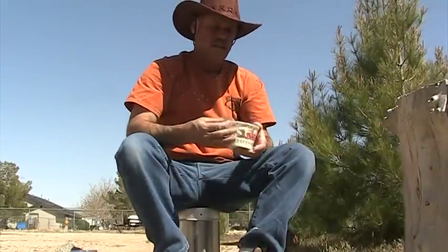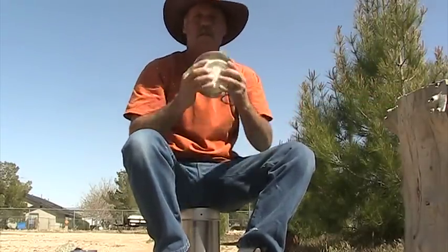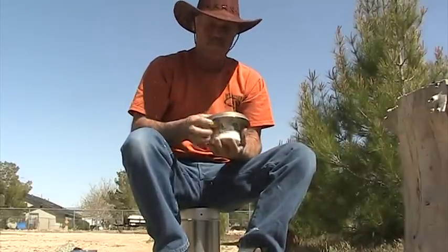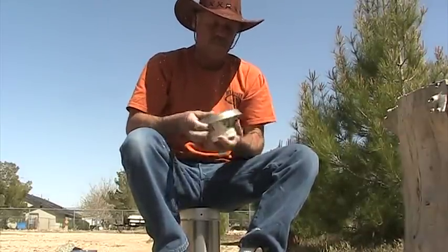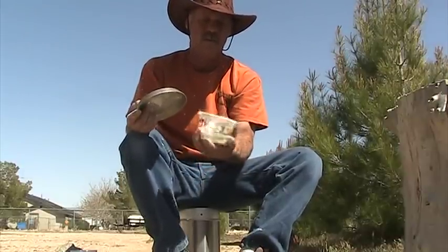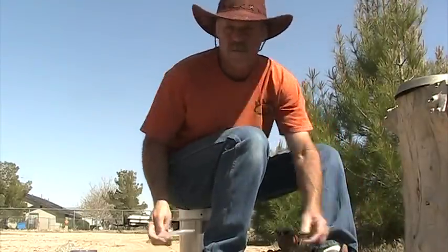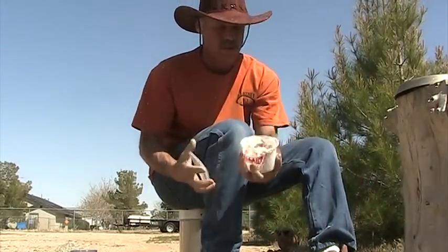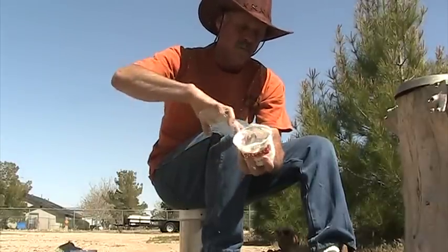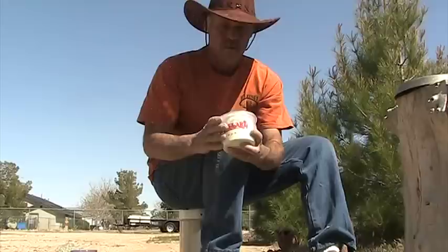Then we put the lid on and shake it around a little bit until you get a floured ball like that — see that right there, a nice floured ball of dough. Once it's all mixed and you've got a nice dough ball, you can scrape it off and just put the plastic lid on the container if you had one that fit.